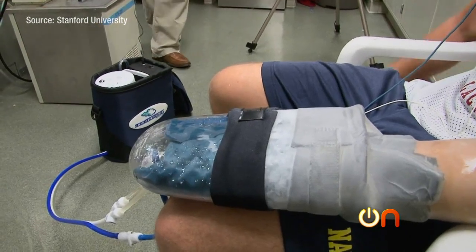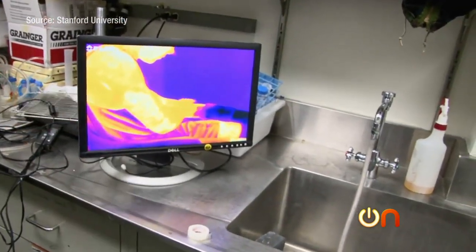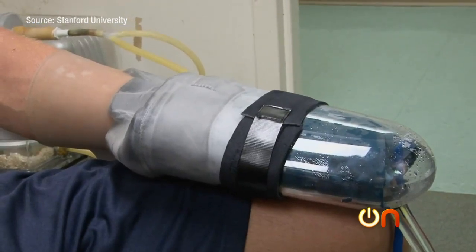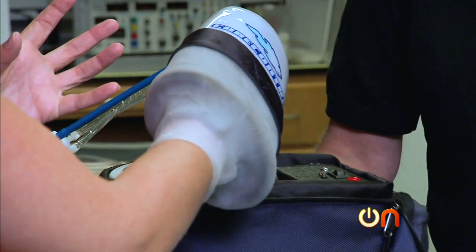It works by letting cool water flow into a vacuum around the palm of your hand, then it helps draw that cooled blood back into the rest of your body. The result: a faster recovery and better performance.